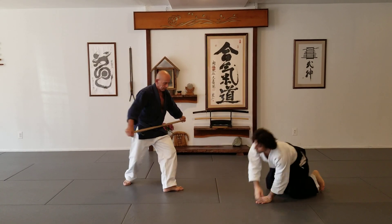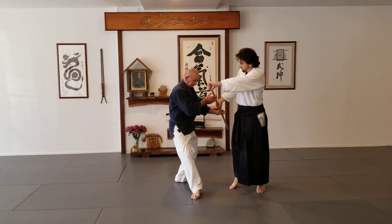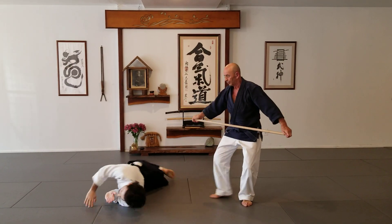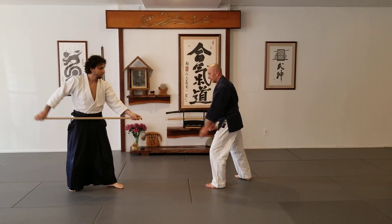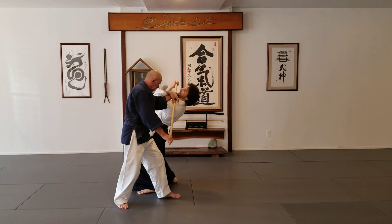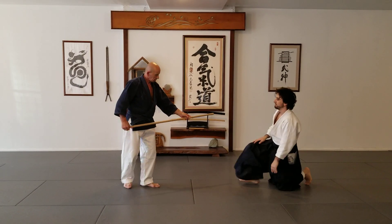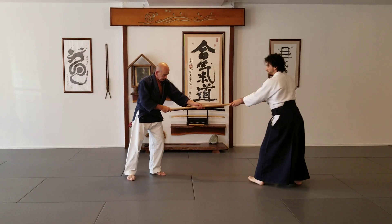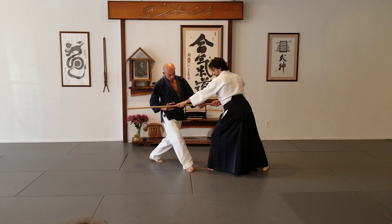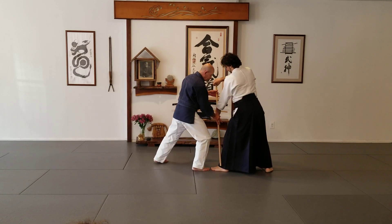Let's show it here. The simplest version of protection — you don't press it. When you attack on the same line, you get out. You come here. Here, there's an attack to the leg.